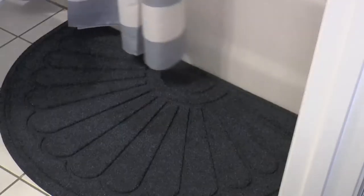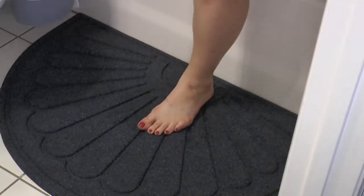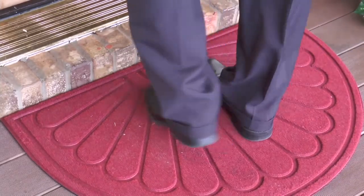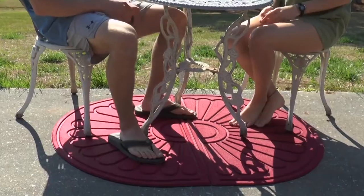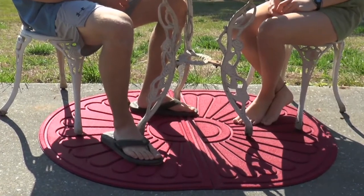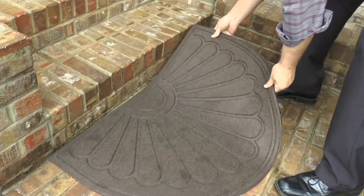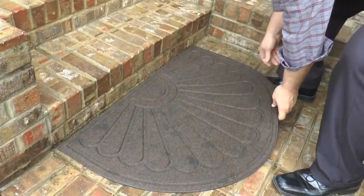We were talking earlier about being able to keep all of the dirt and debris outside of your home — being able to deal with all of the water from your shower, all of the water from the pool, all of the water from the rain. Don't drag it into your house.